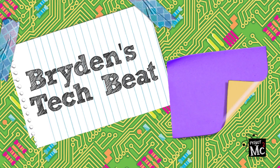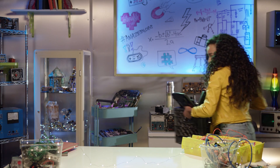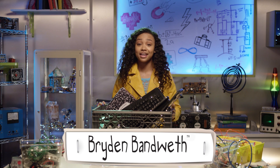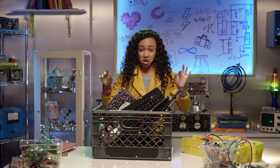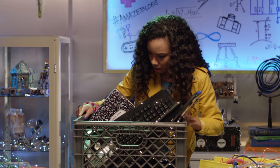Project MC Square! Ryden Bandweth here, and it's that time again — time to take these obsolete devices to the technology graveyard. Technology Graveyard!